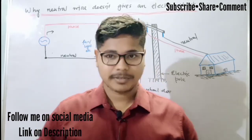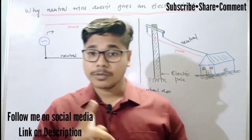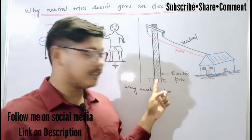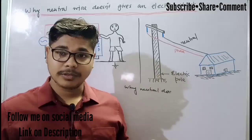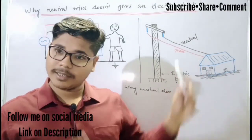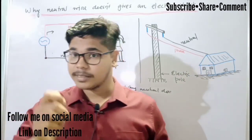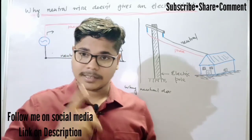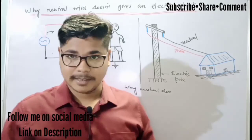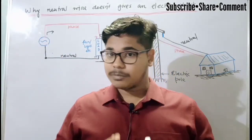Now let me start the video. If you are a little bit familiar with electrical related things, you should know we get electricity in our homes by two wires. There is an electric pole and our house, and we get the electricity by these two wires. One is called a phase wire and one is called a neutral wire. When we touch the phase wire, we always get an electric shock. But if you touch the neutral wire, you don't get the electric shock. So what is the reason behind this?